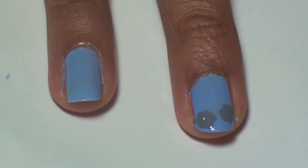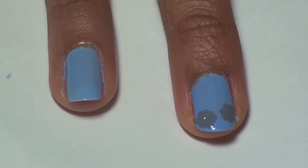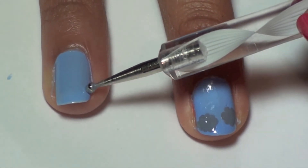For the clouds, take a medium-sized dotting tool and begin creating a circle shape using a gray color. We're using Cocktail Bling from Essie.